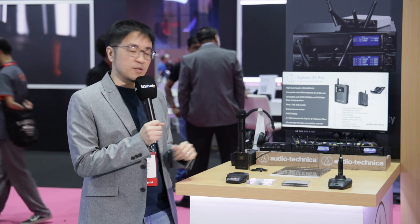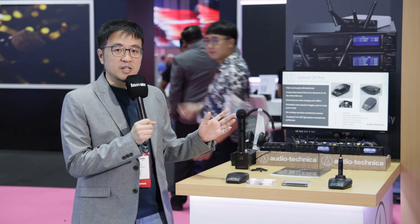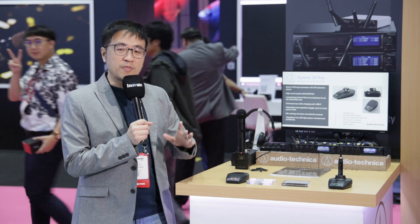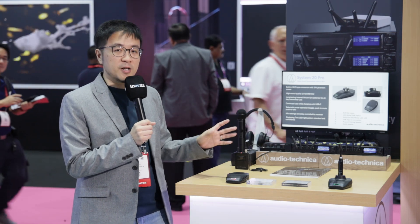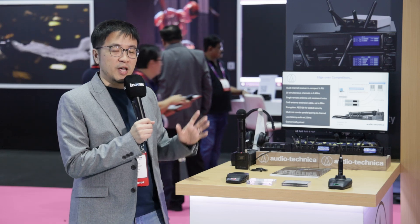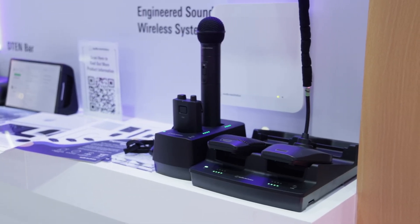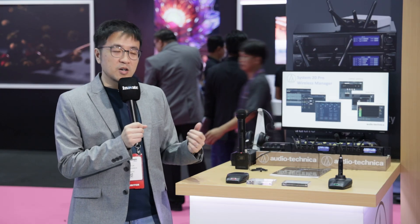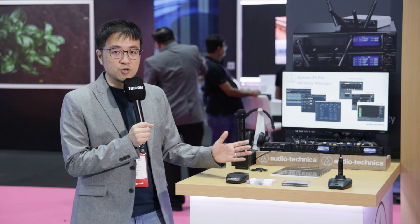When set to high density mode you can connect up to 20 channels. This system is seamless — you do not need to manage wireless frequencies. Just pair it and you're done. When finished, put it back in the charging dock with the CHG3. The boundary mics and desk base can be charged using USB-C, and for extended use you can connect a power bank for continued operation.